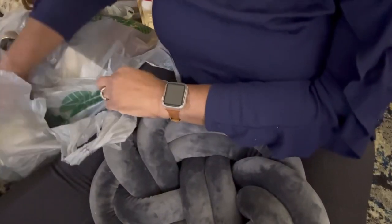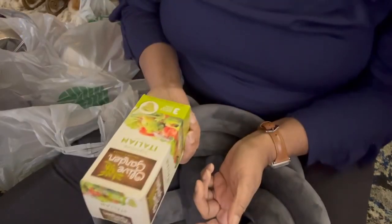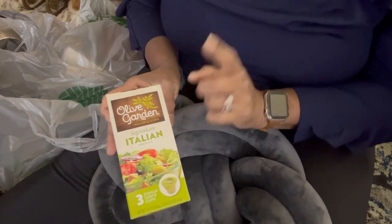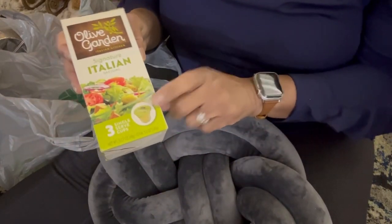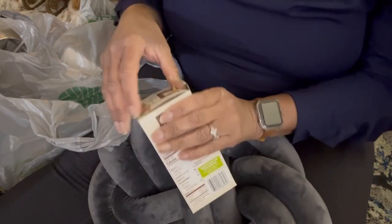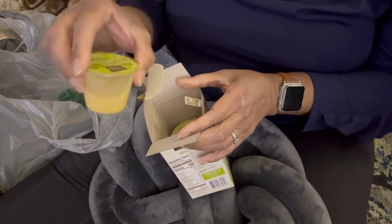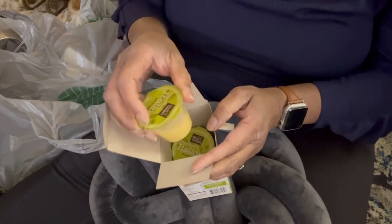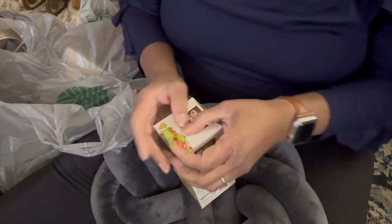I saw these Olive Garden Italian single-serve creamy Italian dressing packs — you get three little packs in here. I thought this was really neat. My daughter likes the Olive Garden dressing, so let me just do that as a stocking stuffer.